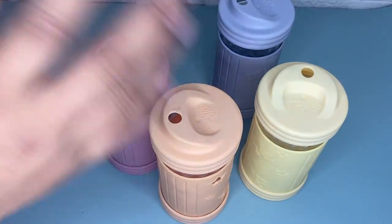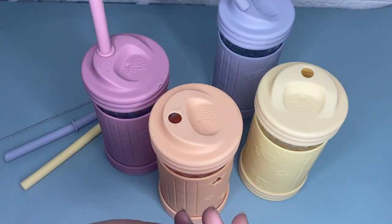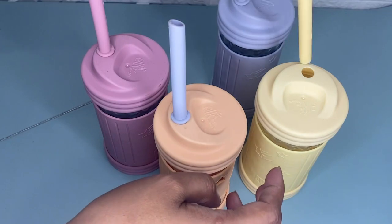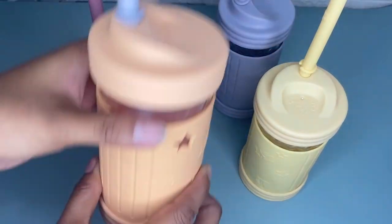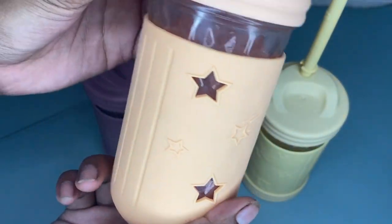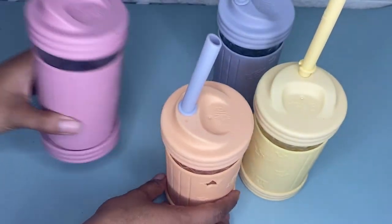Hi guys, today I'm going to share with you an honest review about the Elk and Friends toddler cups. As you can see, we have here four 12-ounce mason glass jars, plus four silicone sleeves, plus eight lids — four lids with a straw hole, four airtight lids, and a straw cleaning brush.